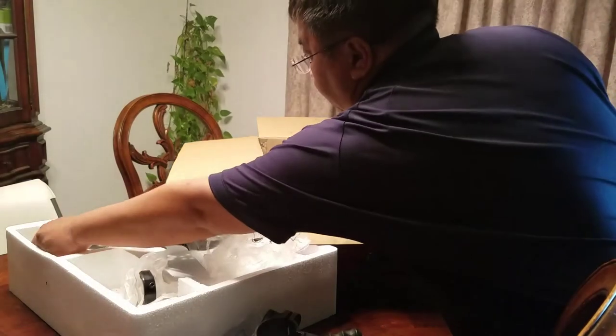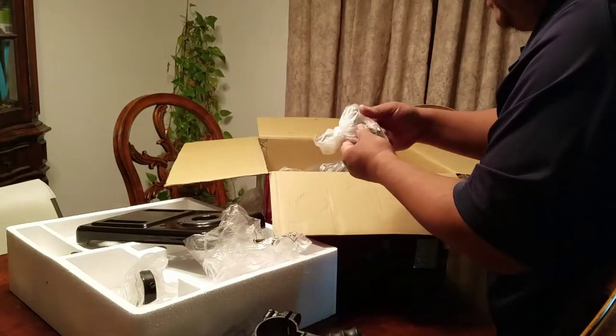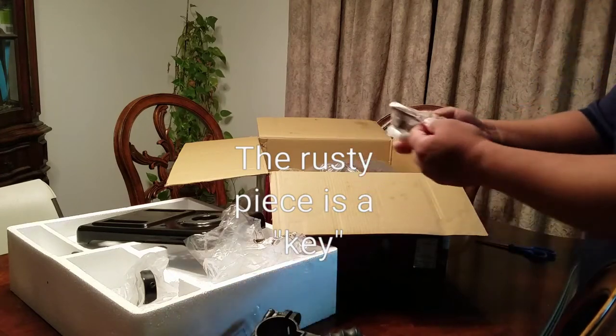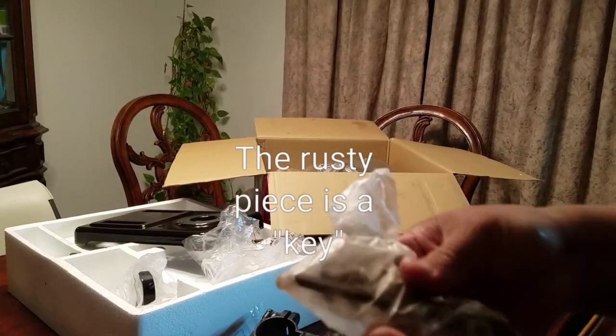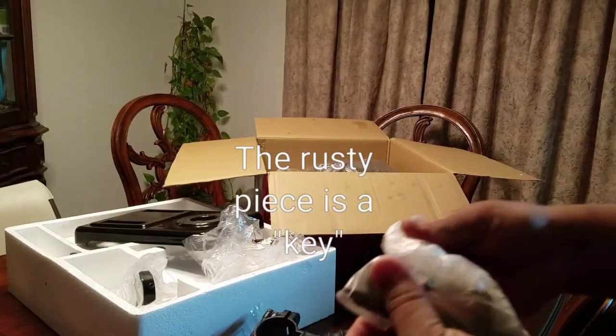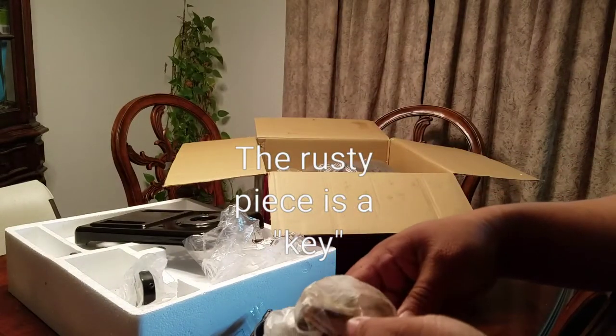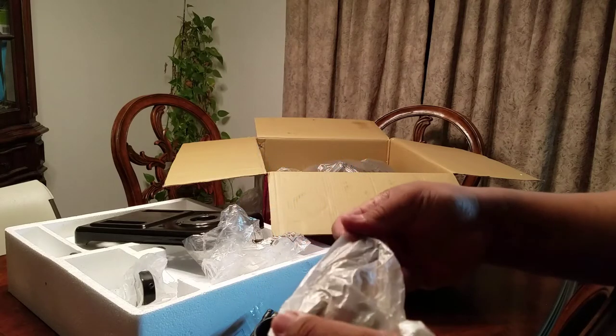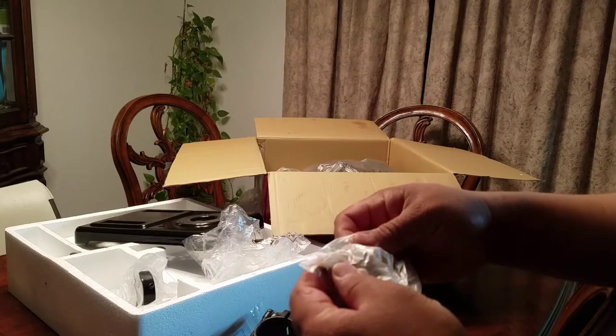Everything is oiled — it's not that bad, it's just slightly coated. This right here has some rust in it already. I don't know if you can see the rust, but there's some residue of rust in here. Maybe it was shipped dry — not to me, but to the dealer, to Harbor Freight, dry.